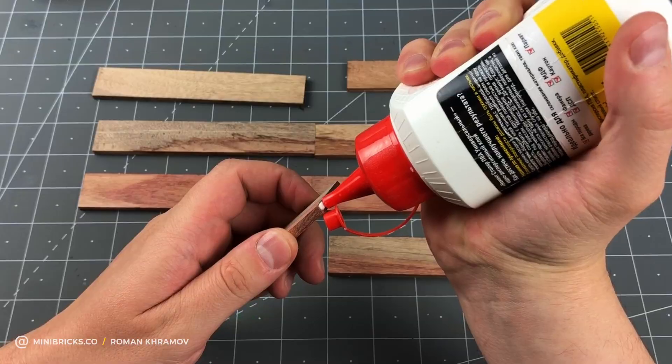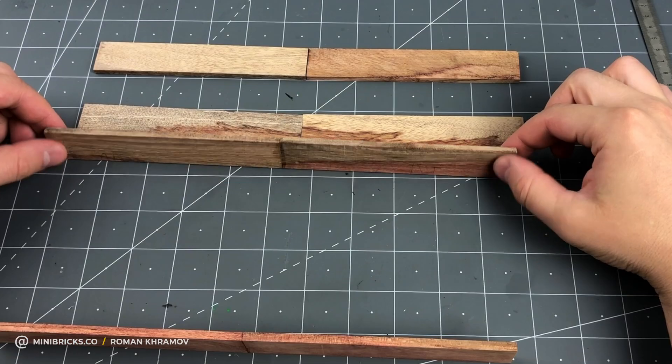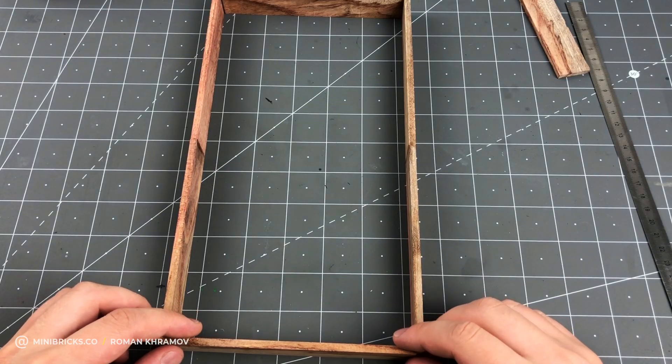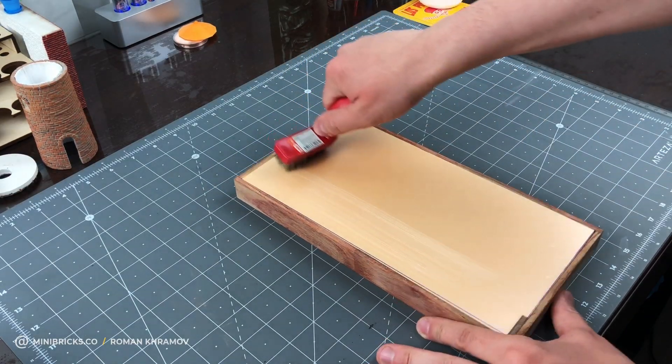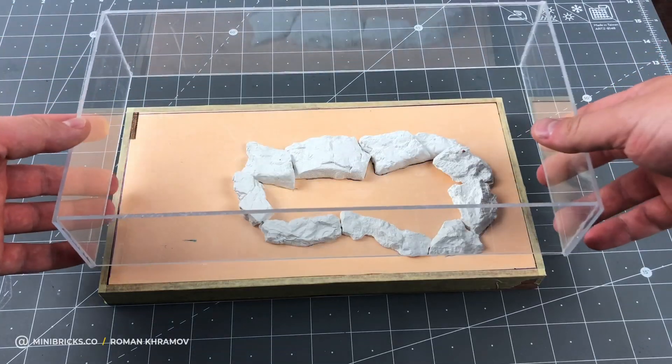I begin with the diorama base. I make it from Bobingo wood, using a heat cutter to cut the right size styrofoam base, which I glue into the wooden frame. With a metallic brush, I rough up the styrofoam surface so that the sculptor mold grabs on better.